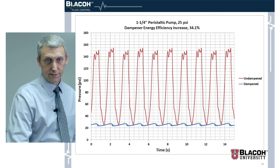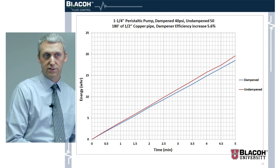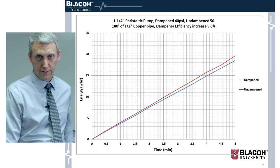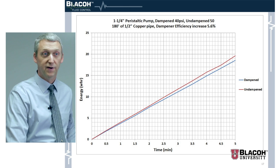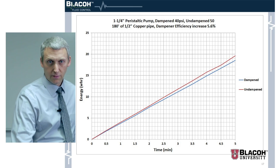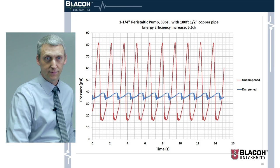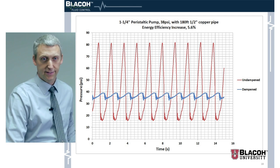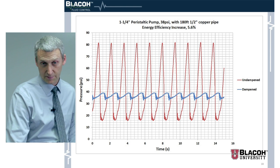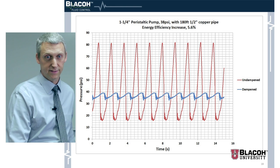With the same pump in a different setup, we used 180 feet of half-inch copper pipe and saw an increase in efficiency of 5.6 percent. The pressure graph shows a slightly more stable reading, not quite as high a peak pressure and not as much difference between the highest pressure and the dampened pressure, which explains why the efficiency is 5.6 percent instead of the 30 percent range.